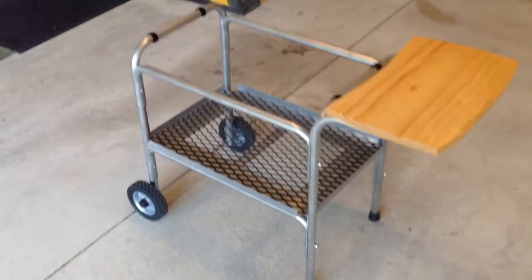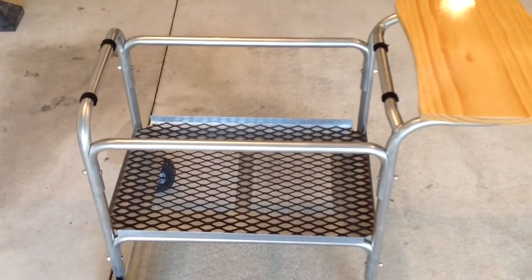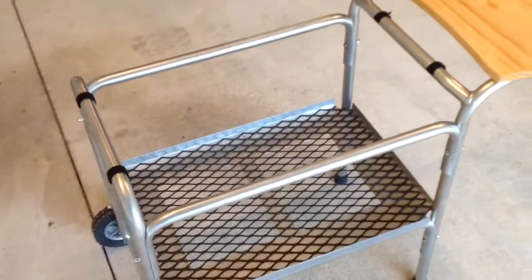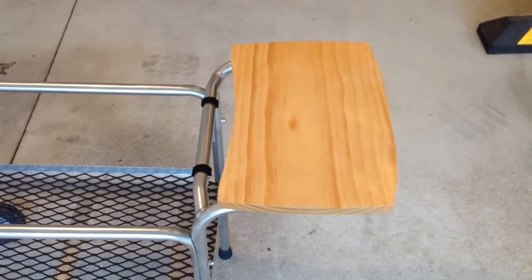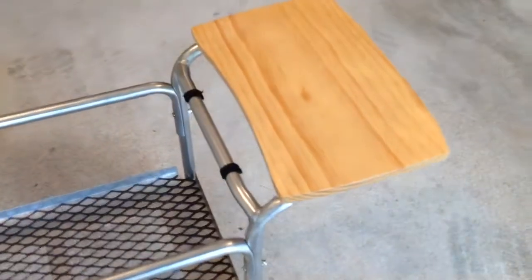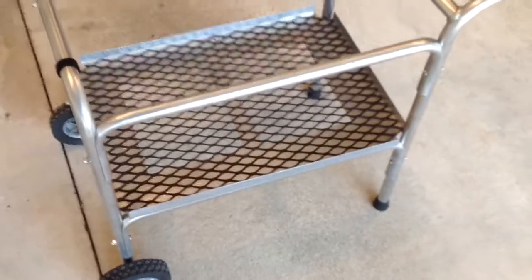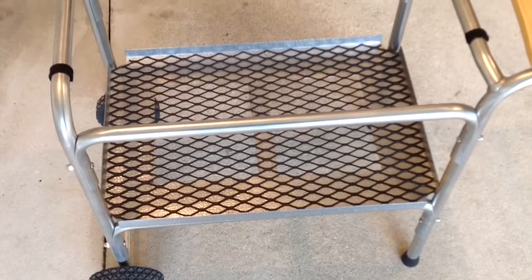Hey folks, there she is — the PK grill stand totally refurbished and done. As you can tell the rails turned out pretty decent. I got about eight hours into getting the aluminum back to normal. I did talk about putting a wood shelf on and there it is — just a piece of pine from Home Depot. I cut a little texture in there, sanded it down real nice, and put some spar varnish on so it'll handle the weather. On the bottom I flipped it up so the rails are up and secured it with two screws. I cut two holes in there so ash from the grill will fall down, and then put a piece of expanded metal on there painted with black spray paint.